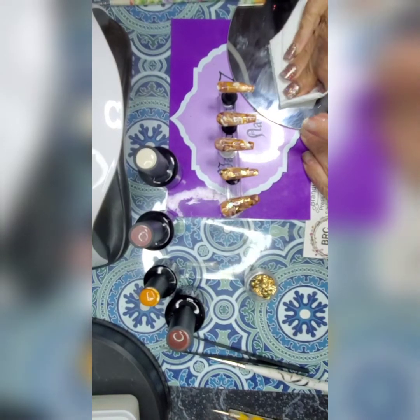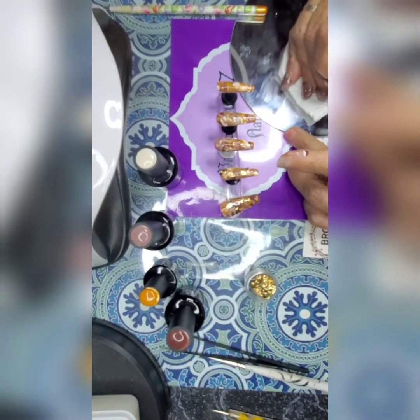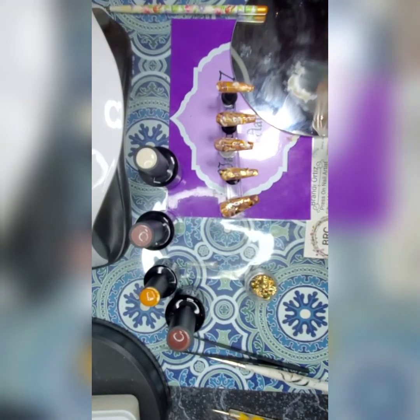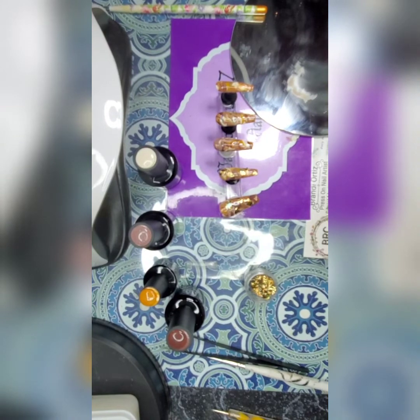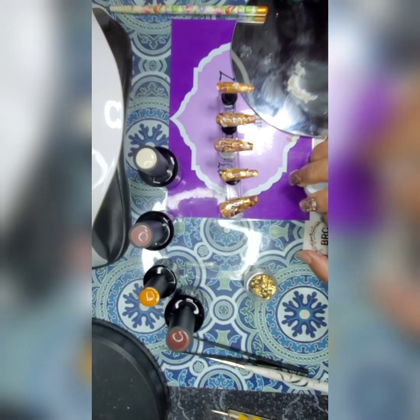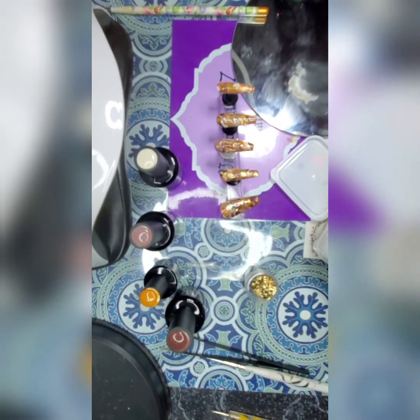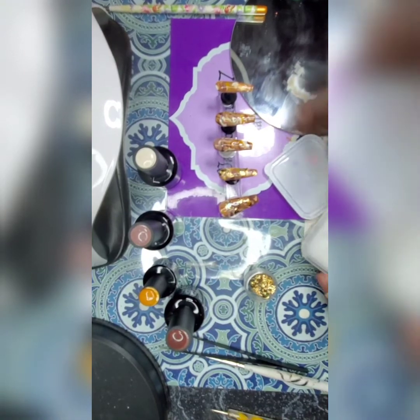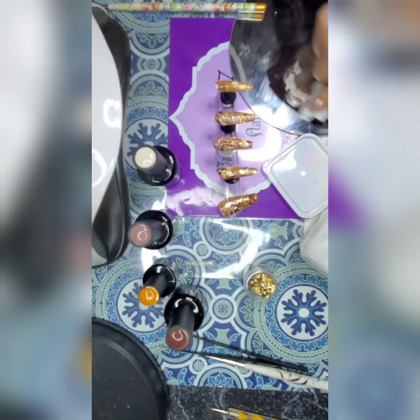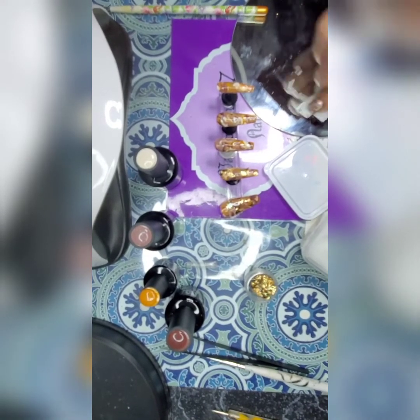I'm going to clean up this paint. It cured a little bit on there, so let's just clean up with some alcohol and see how that does. Might have to get the acetone out for it.